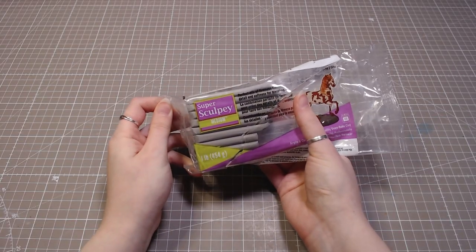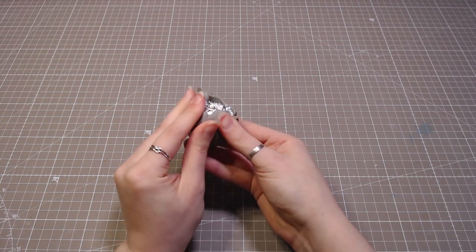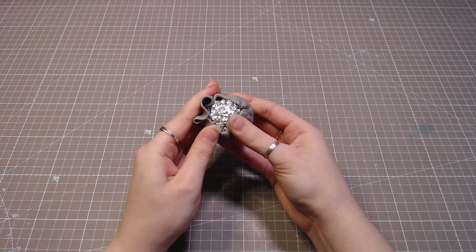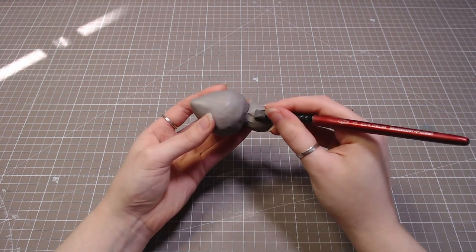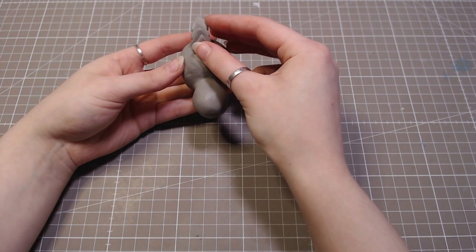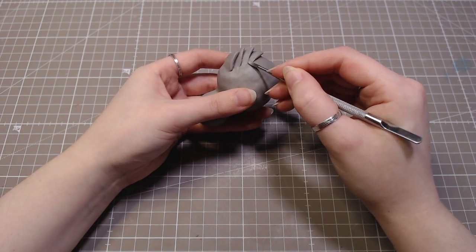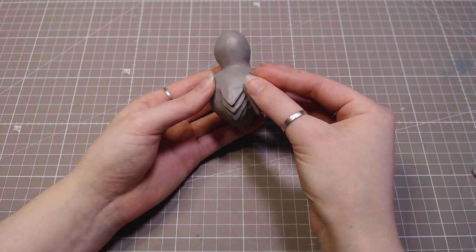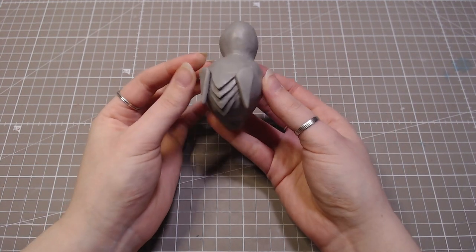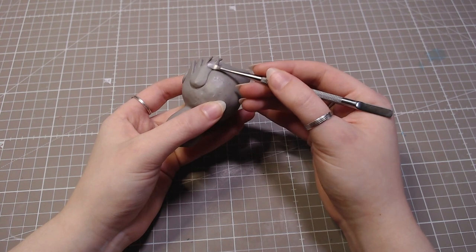And now it's time to make the spider. I'll make the body first. I'm using some foil and covering that with polymer clay. Then I'll add random bits of clay to make some more interesting shapes. If you hate spiders, I'm sorry for this. I hate them too, but I still wanted to make a cool spider diorama.